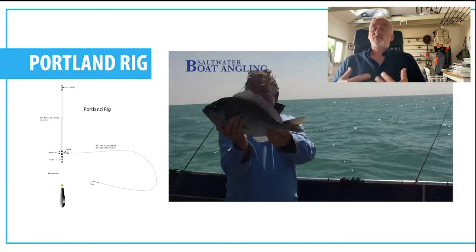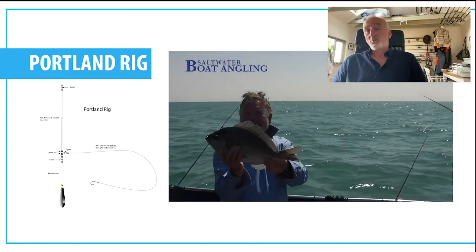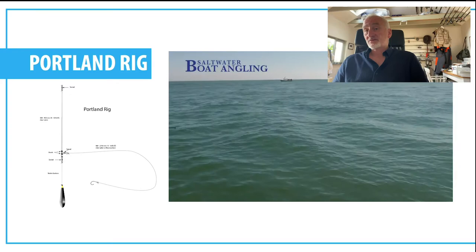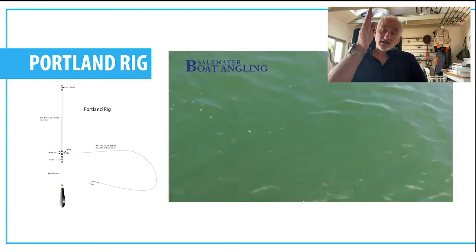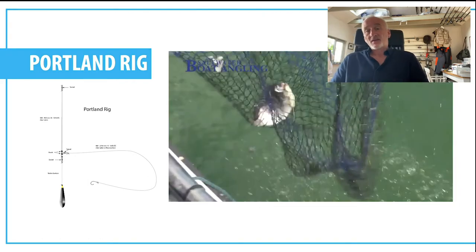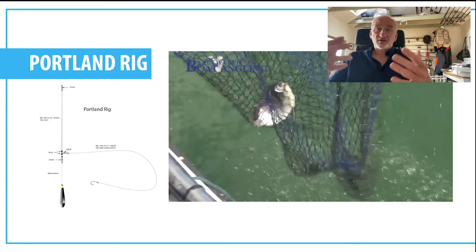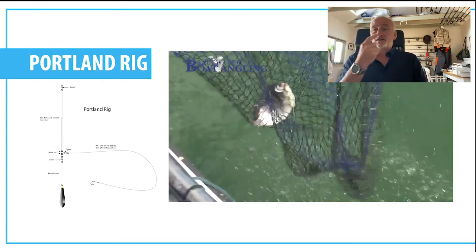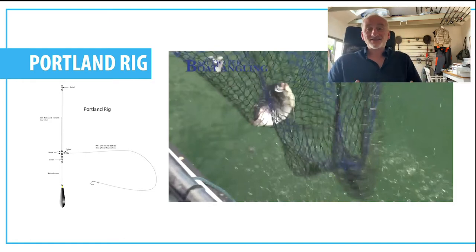The first rig I'm going to look at is the Portland rig - one of my favourites. It's actually a bolt rig like you'd use for carp fishing or maybe bass or smoothhound off the beach. It's very simple: just a line-to-lead arrangement with a swivel on the trace, and attached to that swivel is your snood with your hook on it. It's very effective because it allows the bait to move up and down in the tide and helicopter in the tide, which adds as an extra attractant. Being a bolt rig, once the fish has taken the bait it pretty much hooks itself.